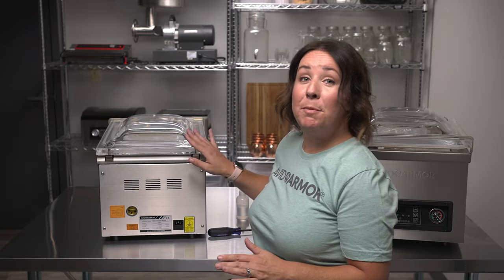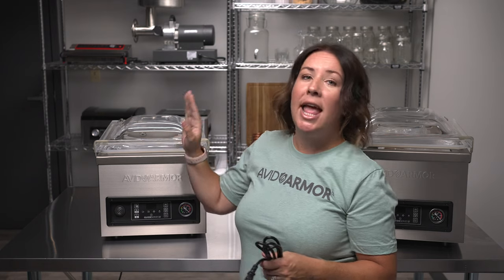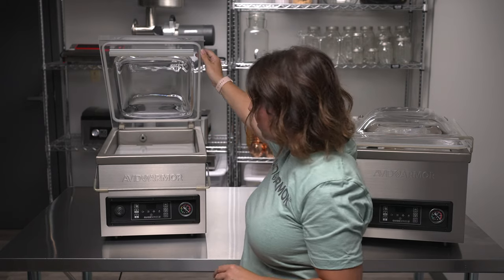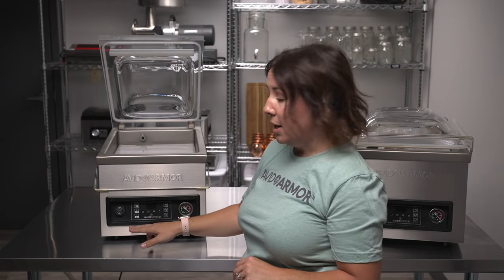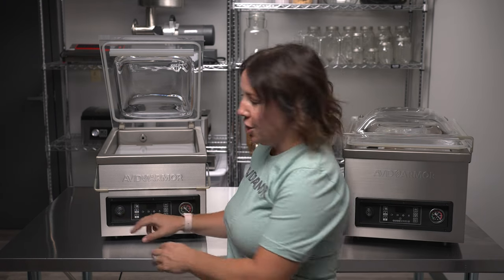Now that the panel is back on and the oil has been added, we're going to power on the sealer. Grab your power cord, plug it into the back of the machine and your electrical outlet. Once it's plugged in, open the lid, then locate the power button on the left-hand side of the control panel and press it to turn it on.